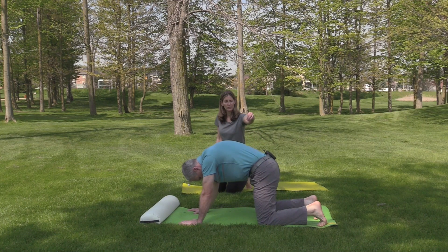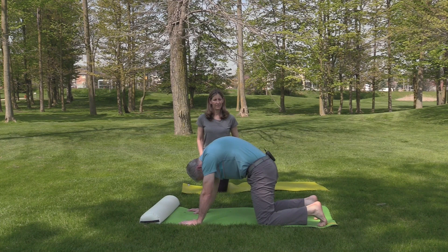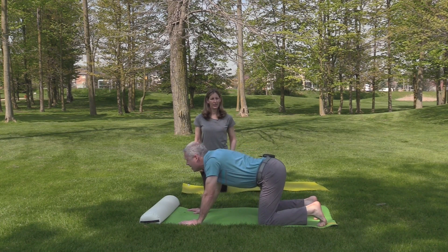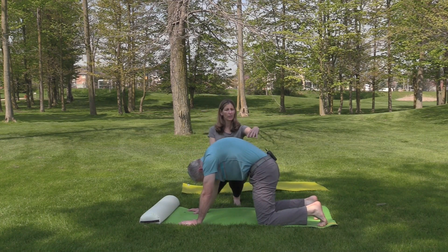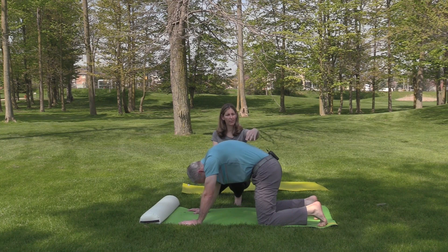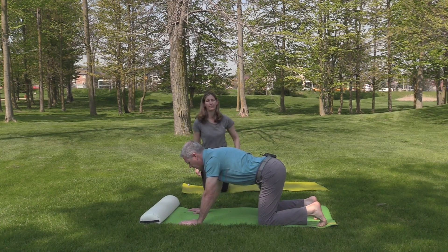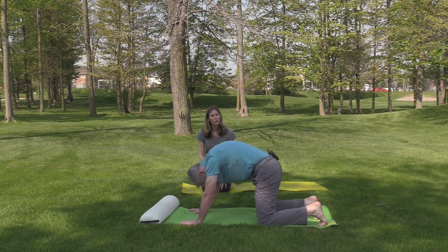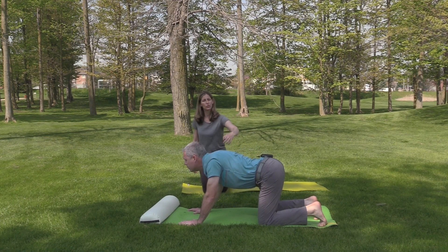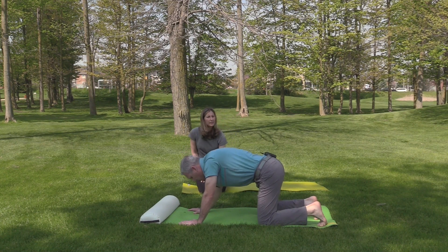Core is good — navel towards the spine, glutes as well, and really expand the space between the shoulder blades. When you do it at home, really try to focus here — you have a nice curve here but it's a little bit stagnant here, so try to soften all of this. Pay more attention to this part than your lumbar region, because you do have that lumbar curve.